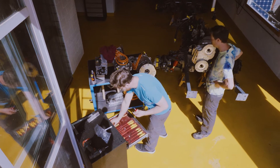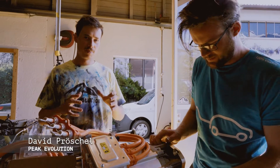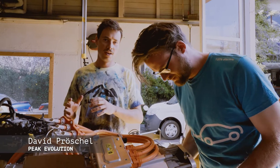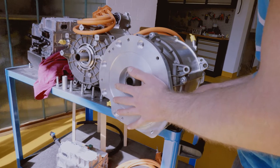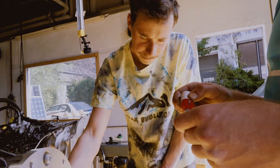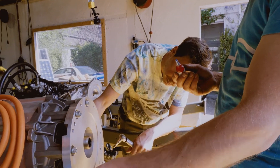Today is basically ground zero because we're finally putting on the first parts that are going to stay on until we drive the vehicle. We're preparing the two motors. It's really nice work because we know it fits, and now it's an easy assembly process — every screw is just perfect.